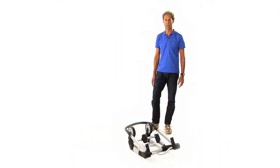Hi, I'm Stan Spangenberg from Amsterdam, the designer of the Jewels. I'm going to show you how to assemble the Jewels.